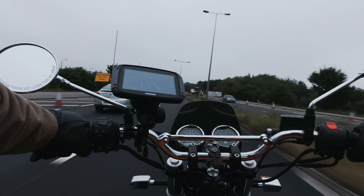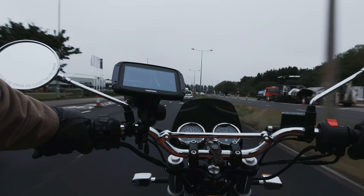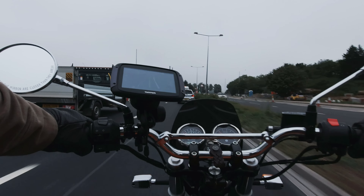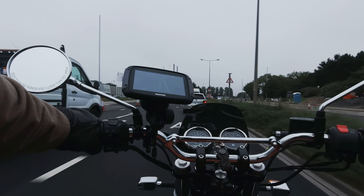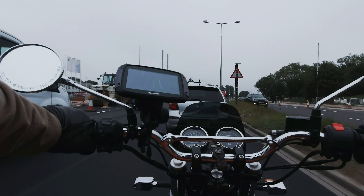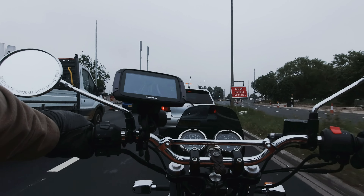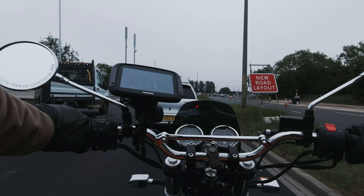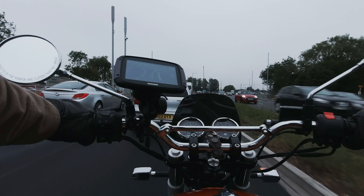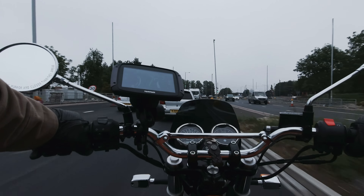Today I'm going to be replacing the rear shocks on the Interceptor, and I've also got a set of YSS adjustable preload front springs for the front fork suspension. I've done a few suspension upgrade videos in the past, and the way I see it, if I'm going to do it, I need to do it properly.